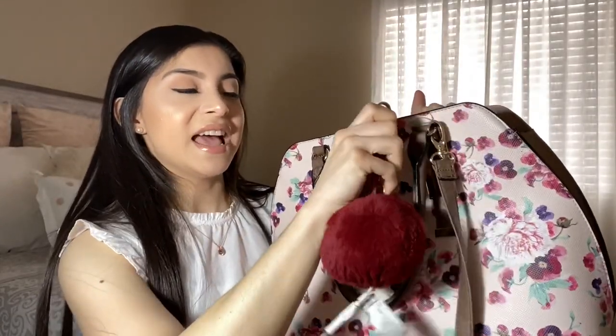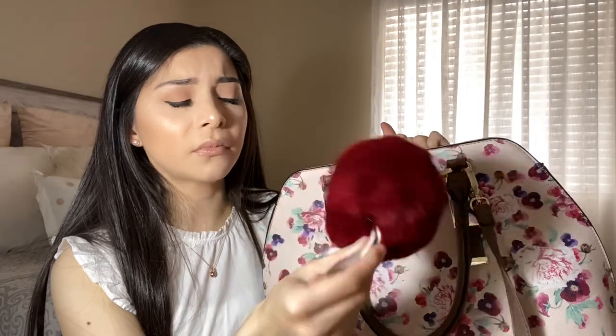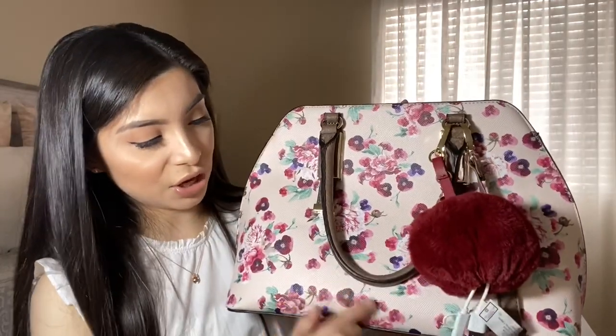Everyone carries totally different things in their purse. In the front of my purse I keep a portable charger — in case my phone dies I can just charge it with this. I charge it at night and I don't really bring my regular charger with me. I think I got this at JCPenney and it was on sale for five bucks. I always charge it before bed so it's good for the next day.